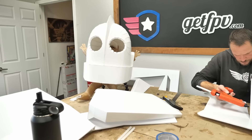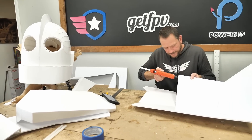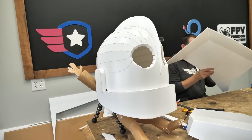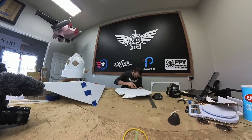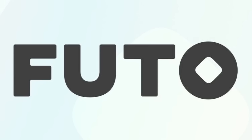The head turned out absolutely fantastic. I'm gonna use the same process that I did to design the head and design the rest of the body. The end goal is if everything works out, I'll have patterns or plans for this Iron Giant that other people can build too. At the end of the day, whether it's an airplane or a big Iron Giant, I want people building and flying and creating together — and that brings us to today's sponsor, Fudo.